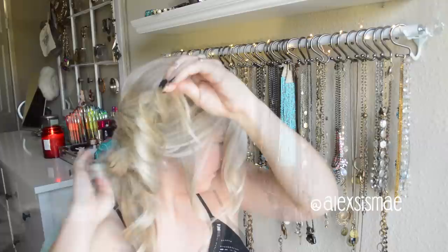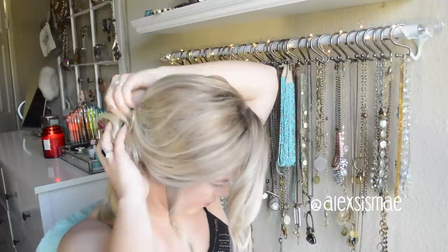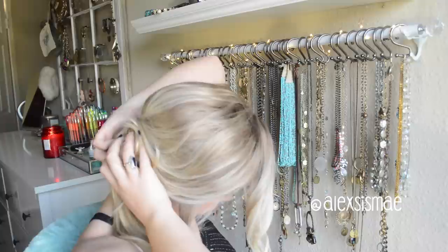Then twist it clockwise around the base of your ponytail, making sure it's going around the base. Once I have it secure and in the area I want, I'm going to pin around the edges to make sure everything stays.